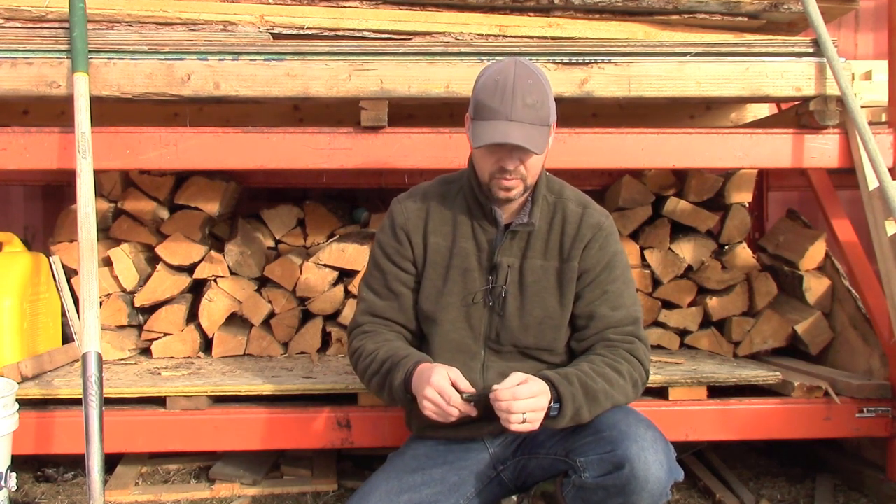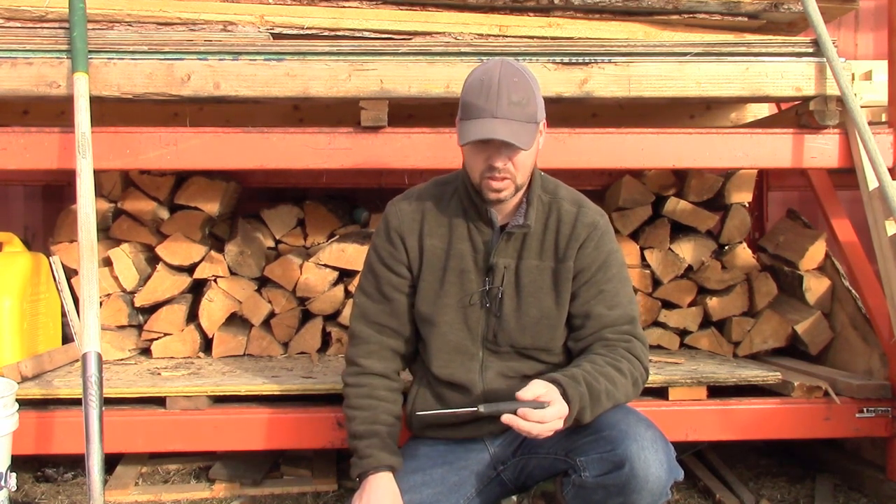Goalie skates are very different from player skates, and if the person doing the sharpening doesn't do it properly they can wreck your blades — we've already had one set of my son's skates wrecked, and it's expensive. I thought it was worthwhile just investing in it and doing it myself so I can control it and get the edges on when we need them. Also where I live we can't get goalie skates sharpened in town, so we have to drive into the city — that's a half-hour drive.